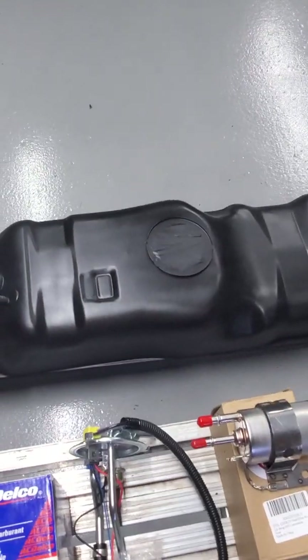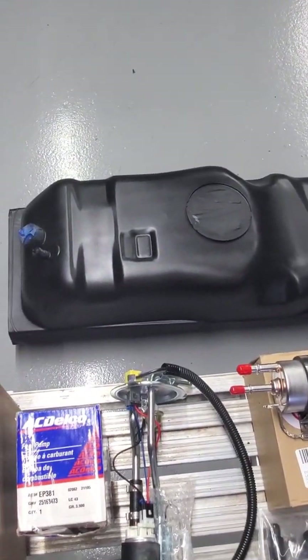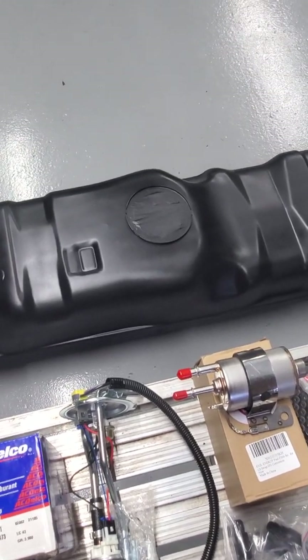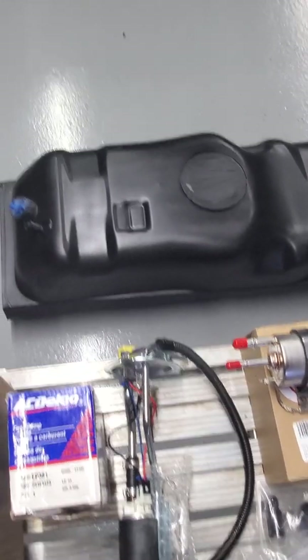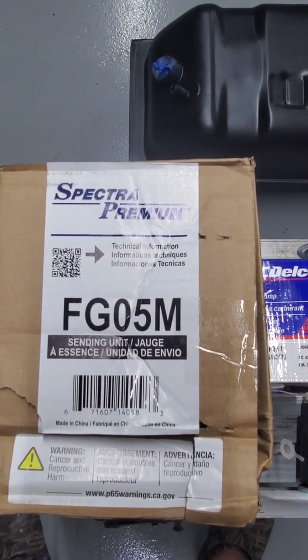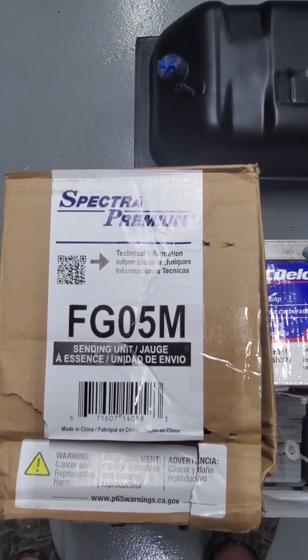Started out with a Spectra fuel tank for 1987 — just got the slosh tray in the bottom. Went with the Spectra Premium sending unit, part number FG05M.